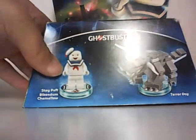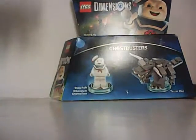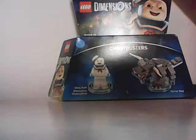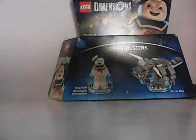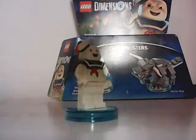Today we'll be reviewing the Lego Dimensions Fun Pack, which includes the State Park Martial Oman and the Teradult.